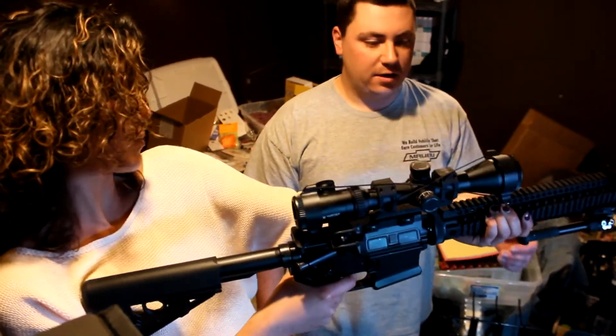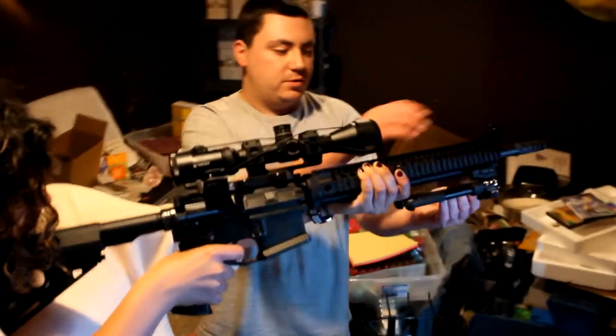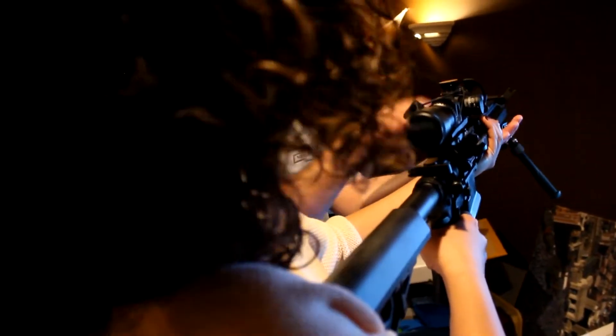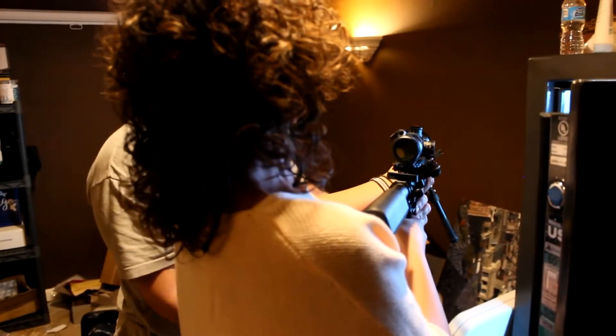That's really heavy. Are you supposed to hold it like that? Yeah. This one I usually bench shoot, so it's got a bipod on it, so it would set on a table, kind of like this. But you can get forward grips where there would be some sort of grip up here that you hold. When I shoot, since it's on the table, I grab the front right here, and there's a magazine.